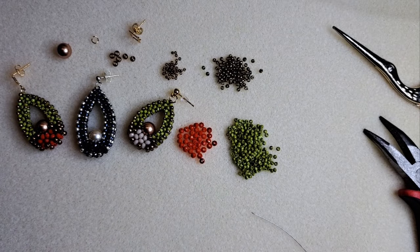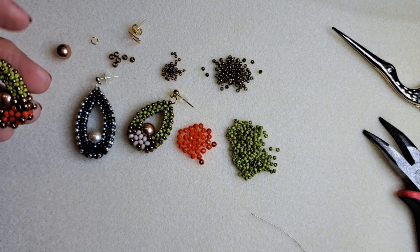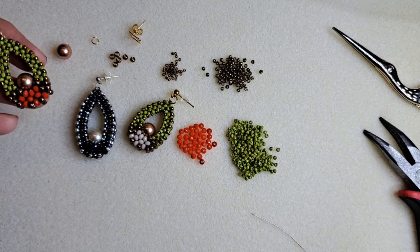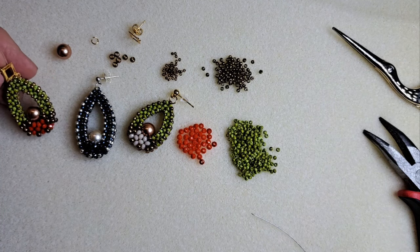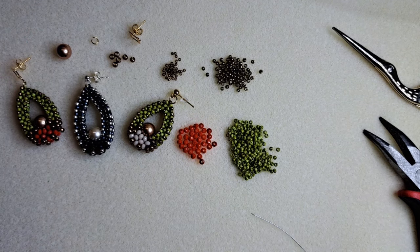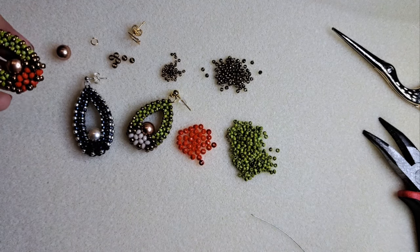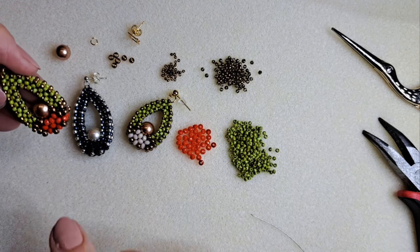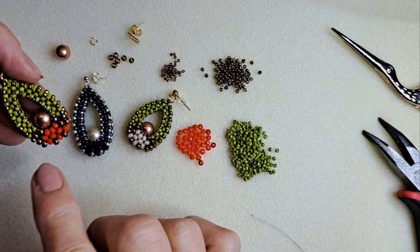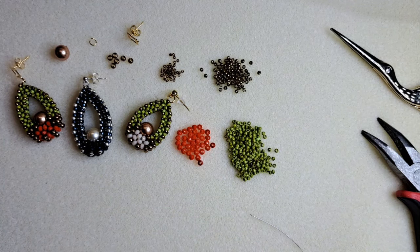Bună tuturor! Am lucrat în câteva variante acești cercei cu diverse culori — aceștia în culorile toamnei, cu bleumarin și argintiu sau mai deschis.